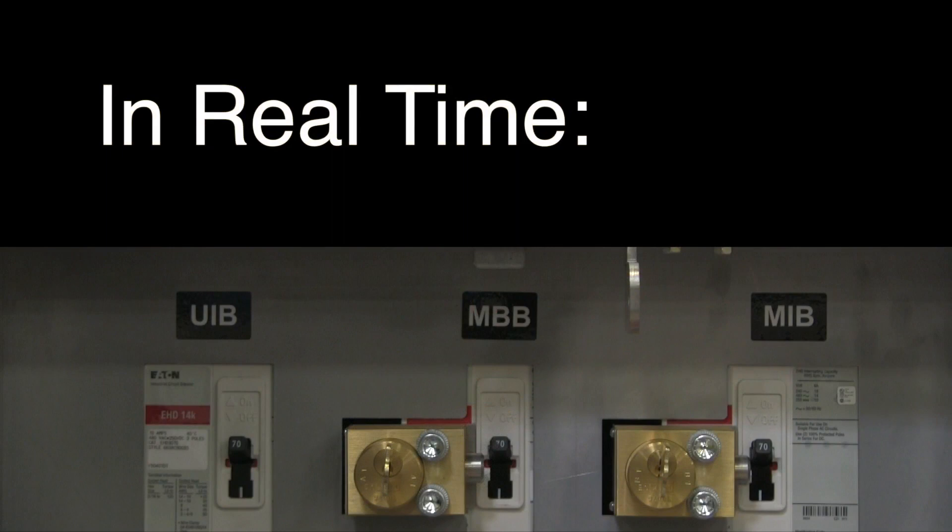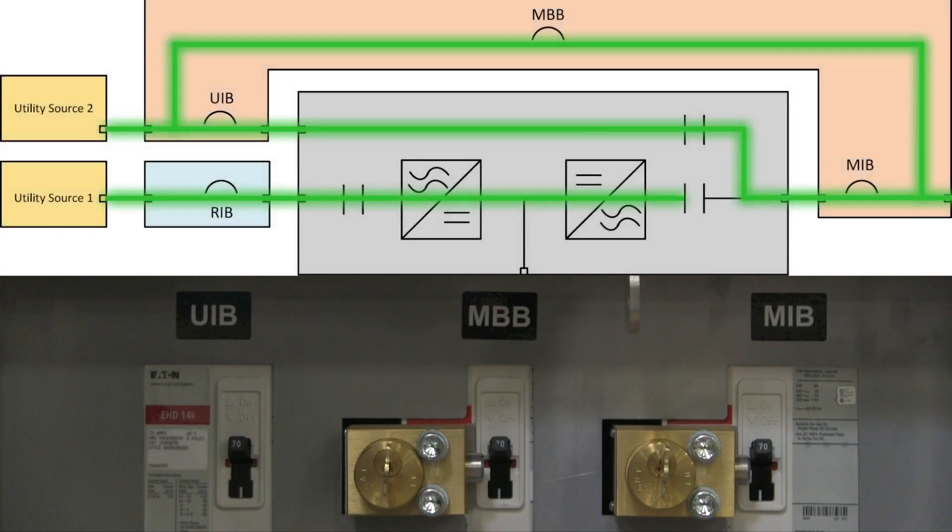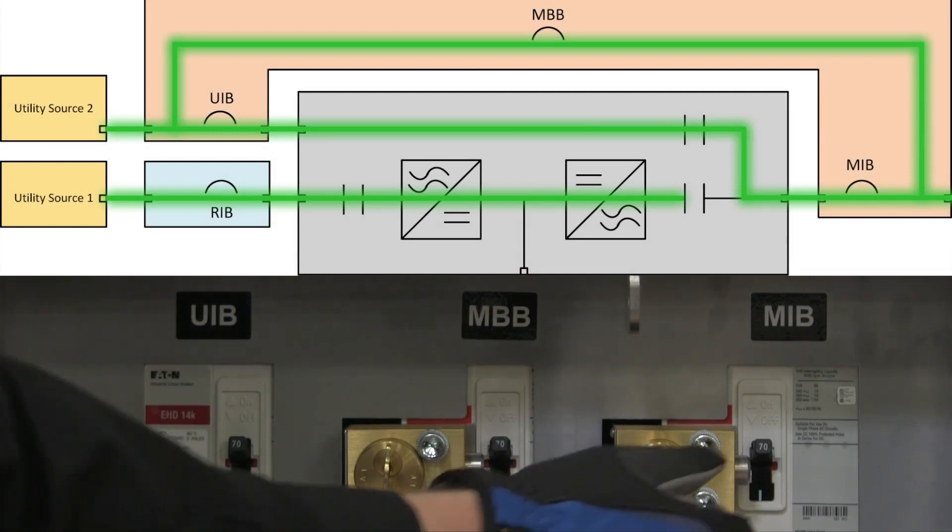Here's the change in real time. Instead of parallel inputs from utility source 2, the UPS output is now isolated from the load.